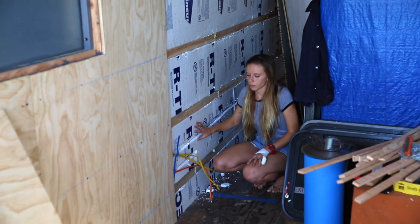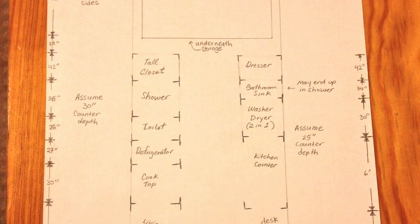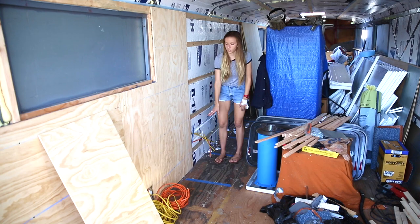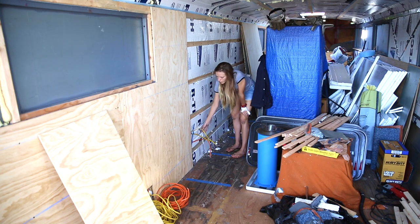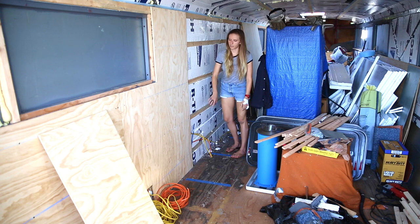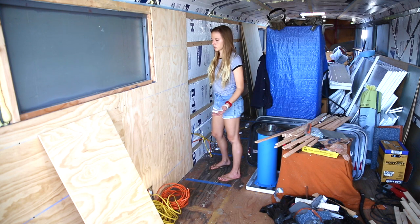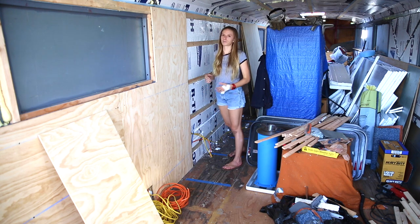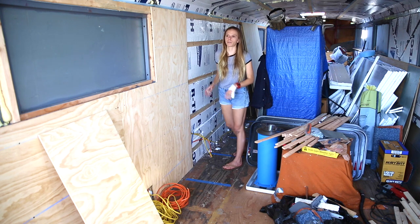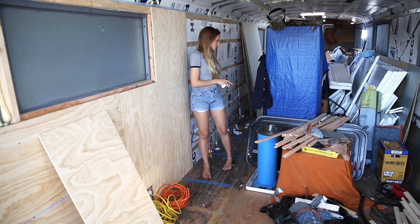The 12-2 will be supplying power for pretty much every other outlet in the bus. We have a general layout of where we're going to put things, but until we know exactly where, we're just leaving access points — we'll drill a hole in the plywood for different areas for these to come out. From there we'll be mounting the junction boxes on the plywood so we can always access the electrical if needed. They'll be hidden behind our cabinets and furniture, giving us flexibility in choosing where to mount our outlets.